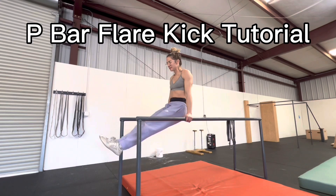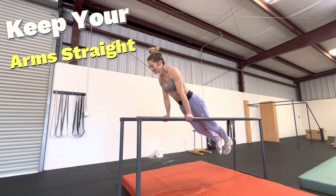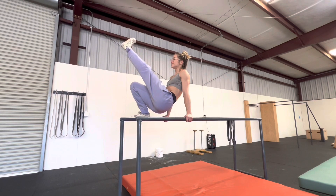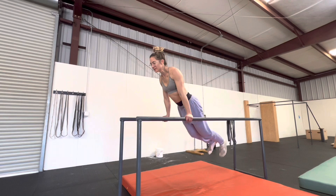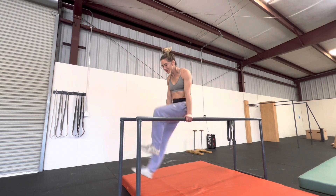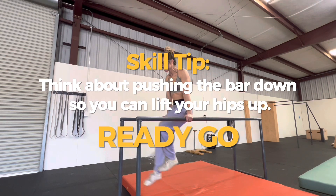In this tutorial you will learn how to do a P-bar flare kick. You want to keep your arms straight and swing your right leg up to the right P-bar. Go ahead and bend it while kicking your left leg up straight to your face. Repeat on the other side by bending your left leg and putting your left foot on the left P-bar and kicking your right leg up straight.